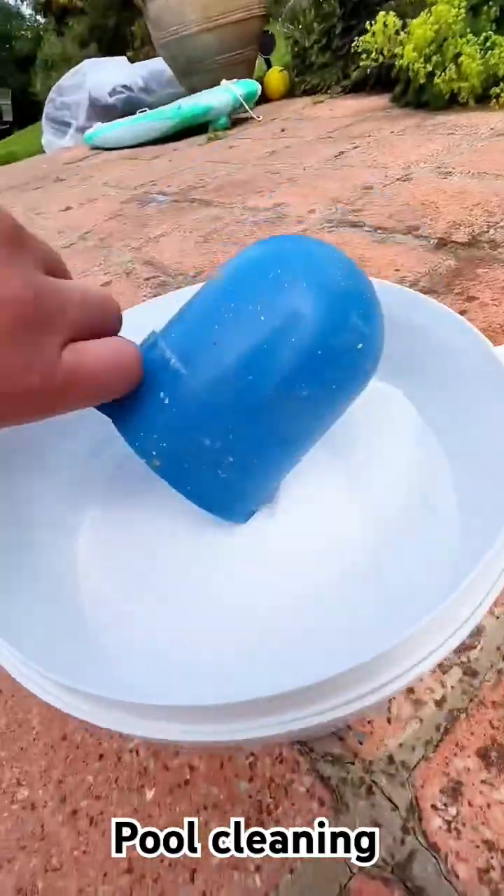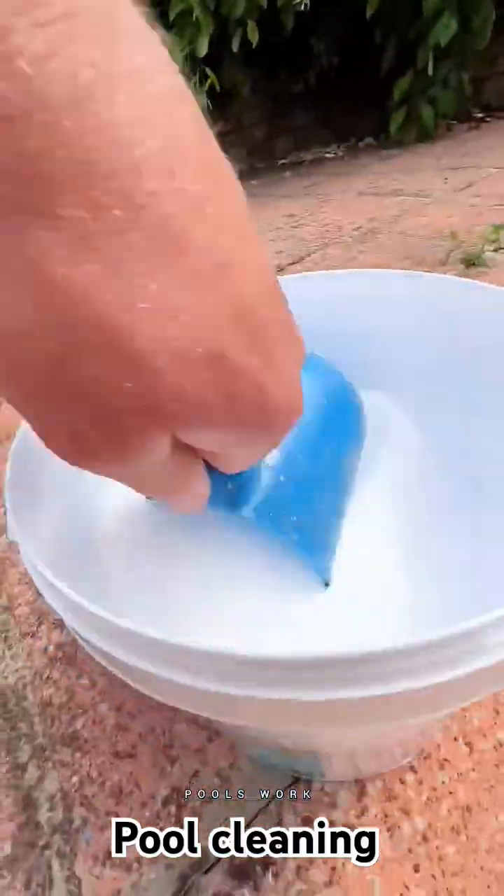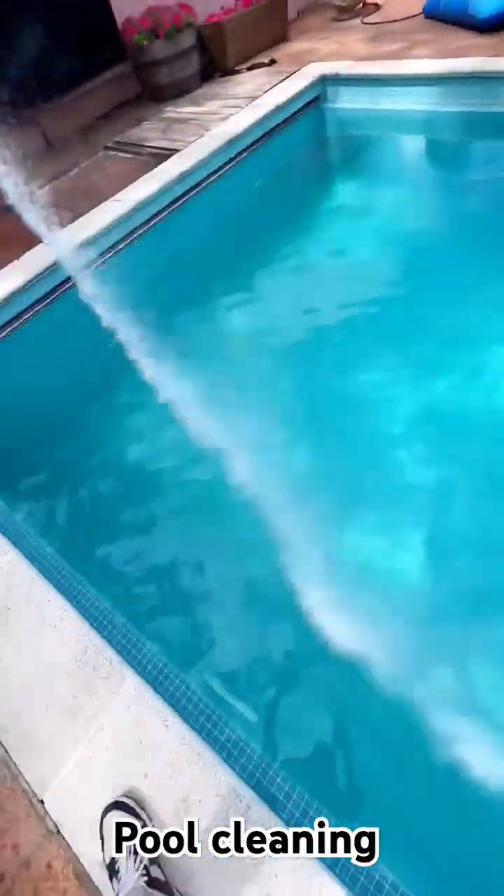Then we've got pH plus which looks just like shock or chlorine granules. This is used to raise the pH level in the pool if it's too low, and if your pH is too high then you just need to use pH minus which is dry acid.